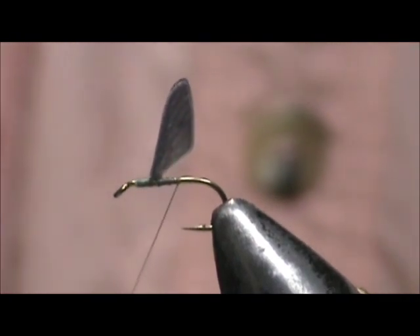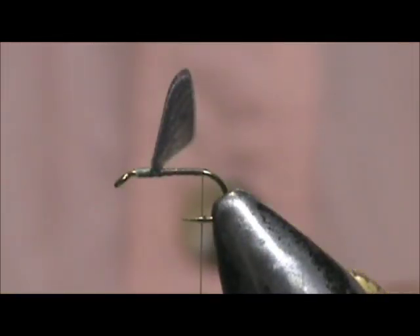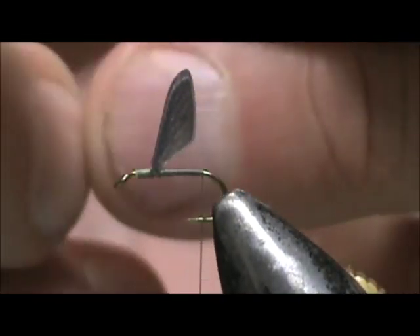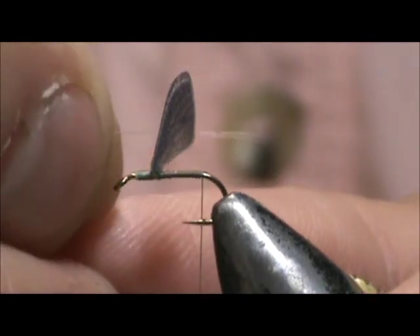Now I'm going to take the thread back to the tail area. I'm going to take micro-fibits — just two of them. I'm going to place them right in between the wing, and we want them to be about the length of the shank.